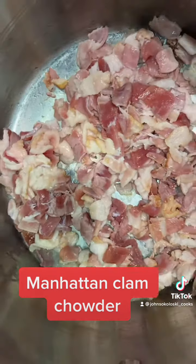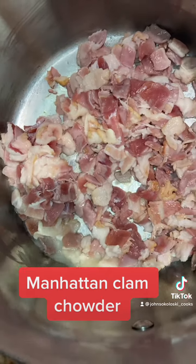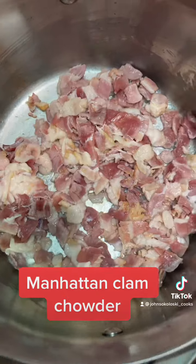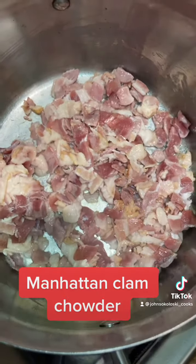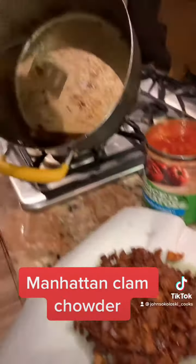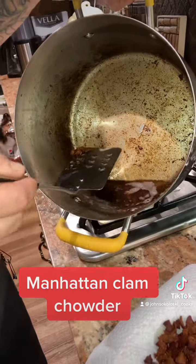So what I did was I got one pound of bacon, chopped it up. We're going to cook that down, make the bacon crispy, then take the bacon out and leave the bacon fat and grease in the bottom of the pot — that's what we're going to start with. Take all that bacon out of the pot and let it drain on a paper towel, then we go to the next step.